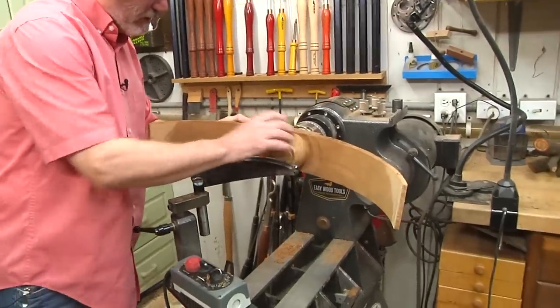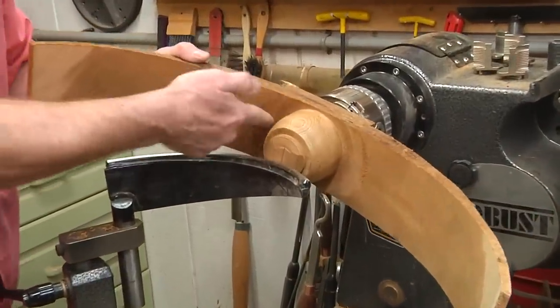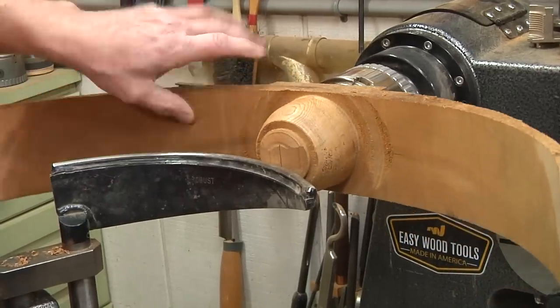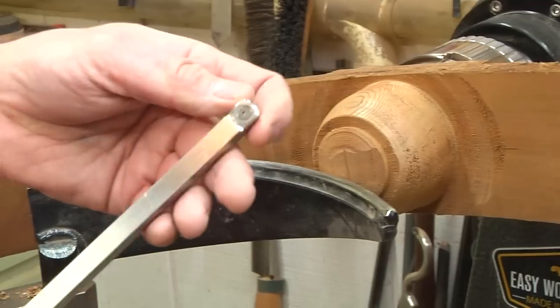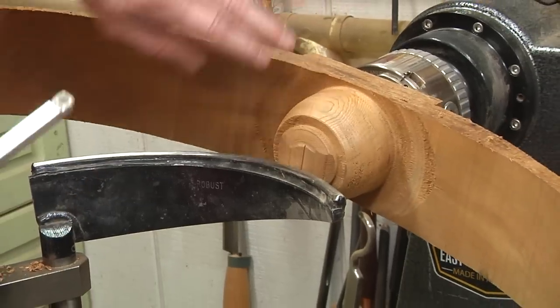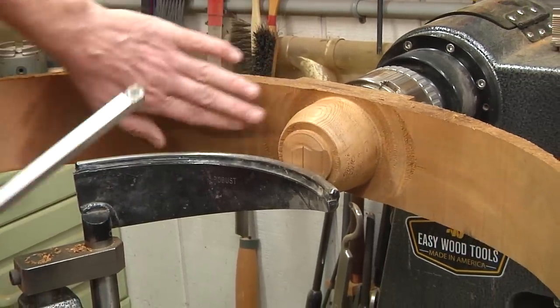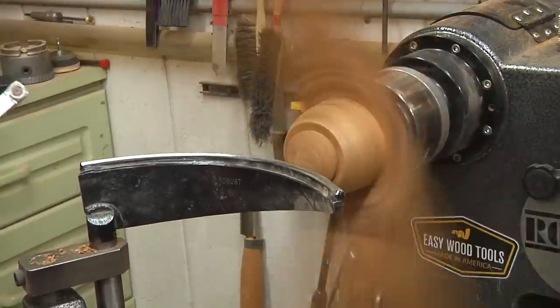So I got back on the lathe and cleaned up the transition between the bandsaw cuts and the wing. You can see it screws it up a little bit. So now I'm going to take an Easy Wood negative rake scraper to go in there and just gently blend this in. Once I've blended it in, we're going to sand the bottom and we'll be finished with that part — then we'll turn it around and work on the other part.